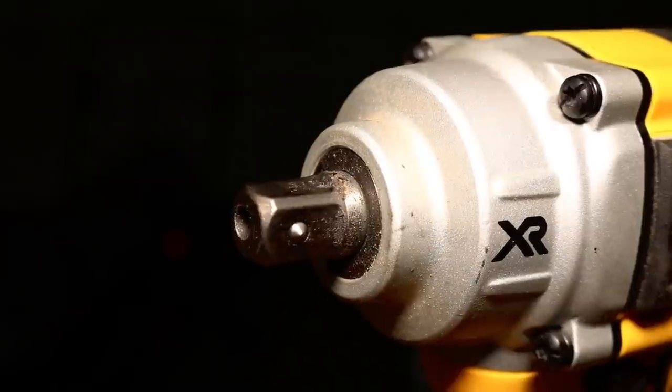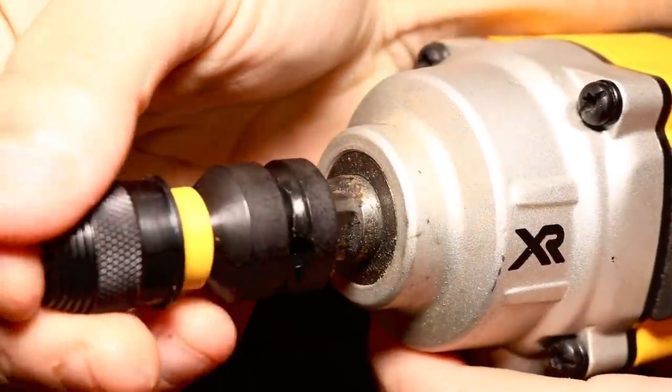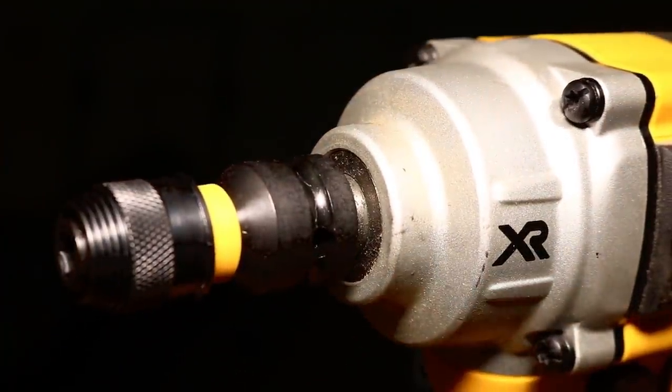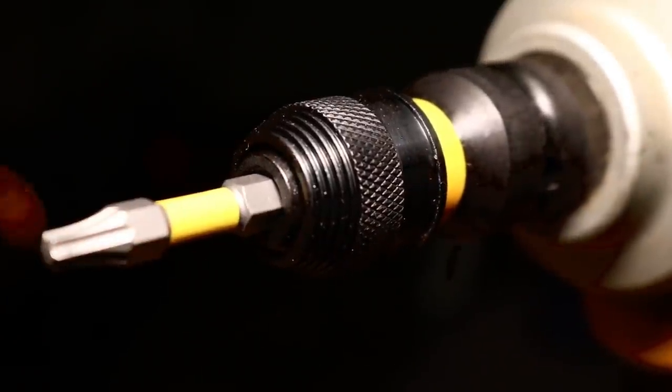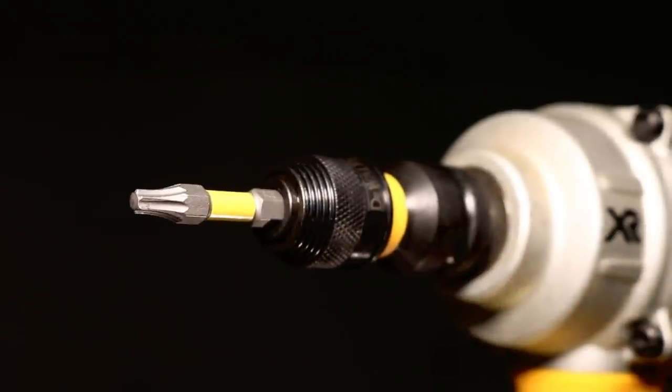Now that you can use your impact wrench as an impact driver, you can do one of two things: save money and not have to worry about buying an impact driver, or simply leave it at home and not lug two tools around with you all day. Your bit is going to go right in just like so, and it really locks in there — it's not going anywhere until you release it yourself.